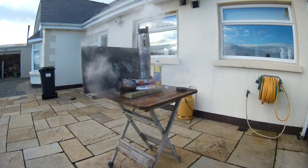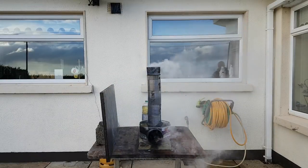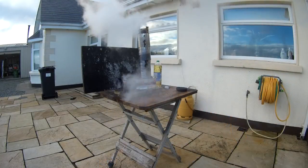Oh, that's dangerous stuff — that's gas and once ignited it's gone out.